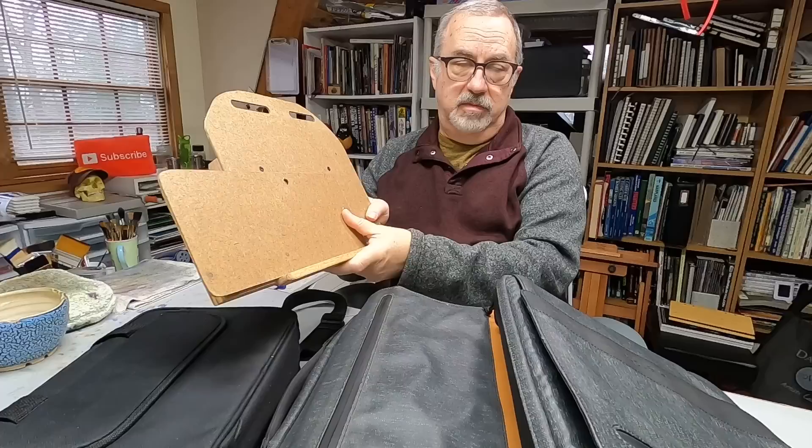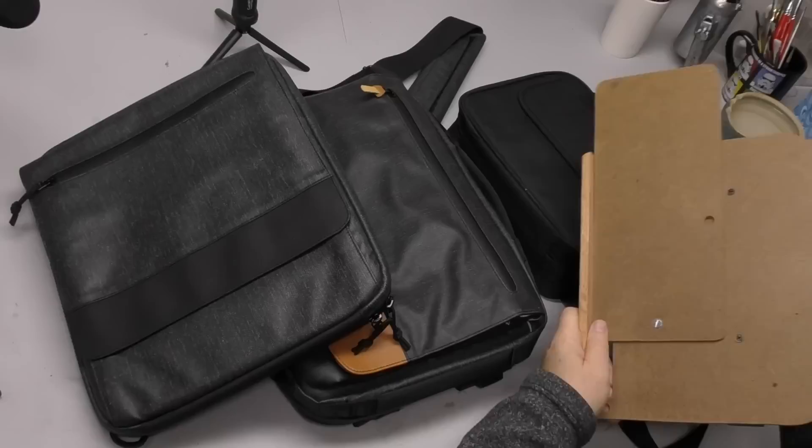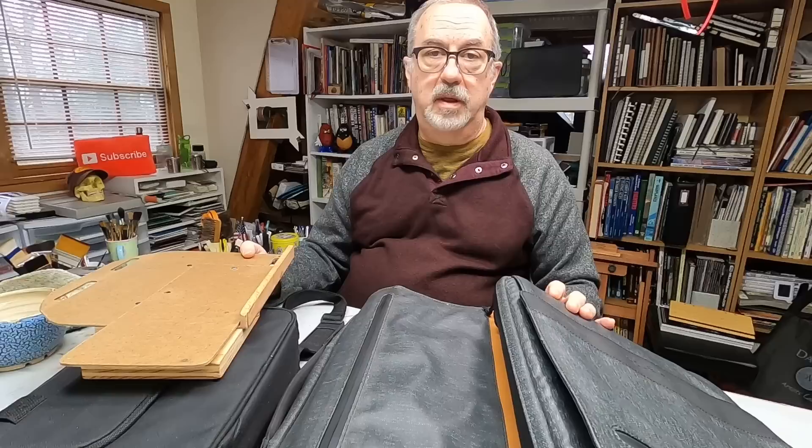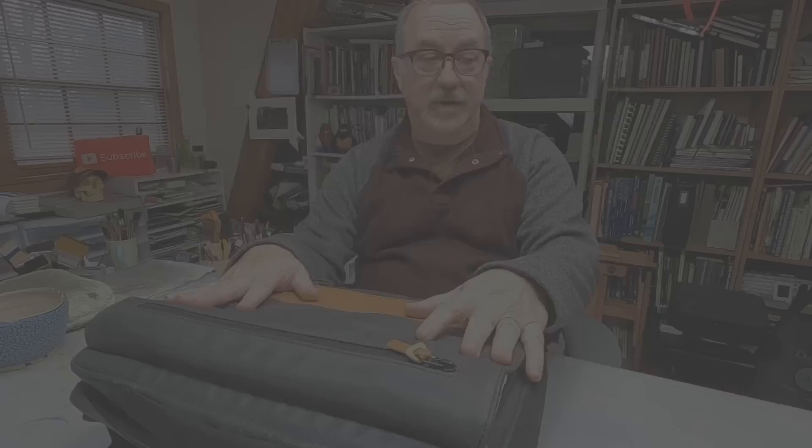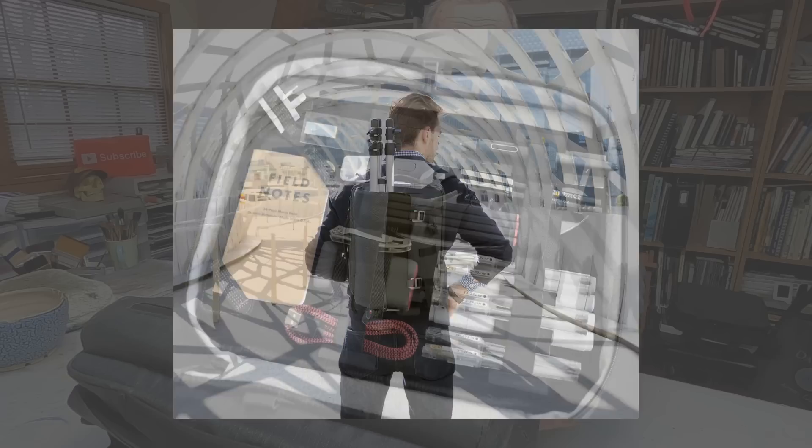This actually was my first easel — we'll talk about it last because there are modifications and other things I want to discuss. But let's first look at the other things I've tried. One of the first easels I tried was the Etcher satchel. If you know anything about the Etcher satchel, you know it's a lot more than just an easel — that's one of its really great primary functions.